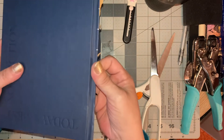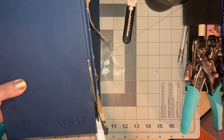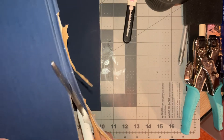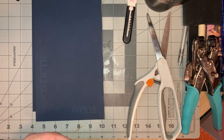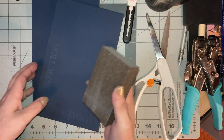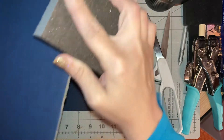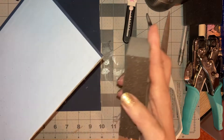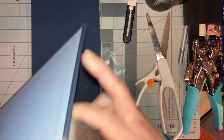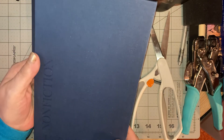Do the same thing on the other side — just cut this part off here. Then you're going to take a sanding block, sandpaper, sanding sponges, or even a nail file, and go along the inner and outer part of the spine to get any jagged bits off. You're left with a smooth area.